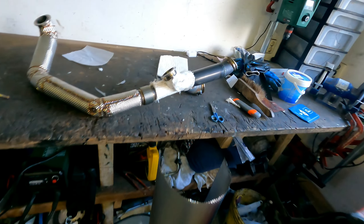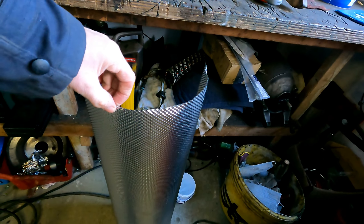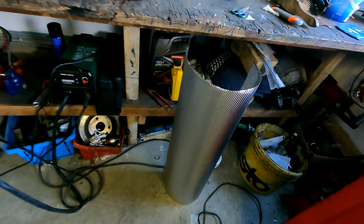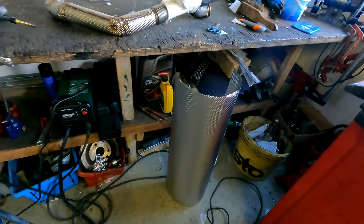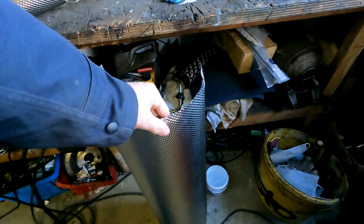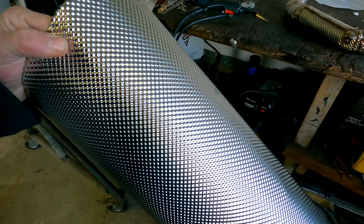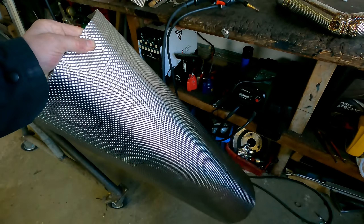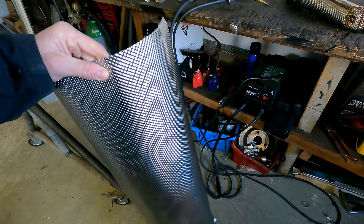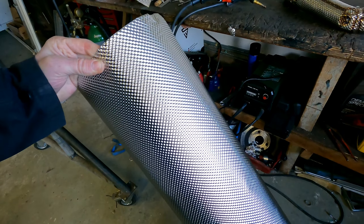I'm going to put the camera down and show you how I put this on and how I put this material on, because you can just cut it with normal scissors because it's only 0.1 mm. There are some plates on the market that are 0.15 mm but I cannot find them.